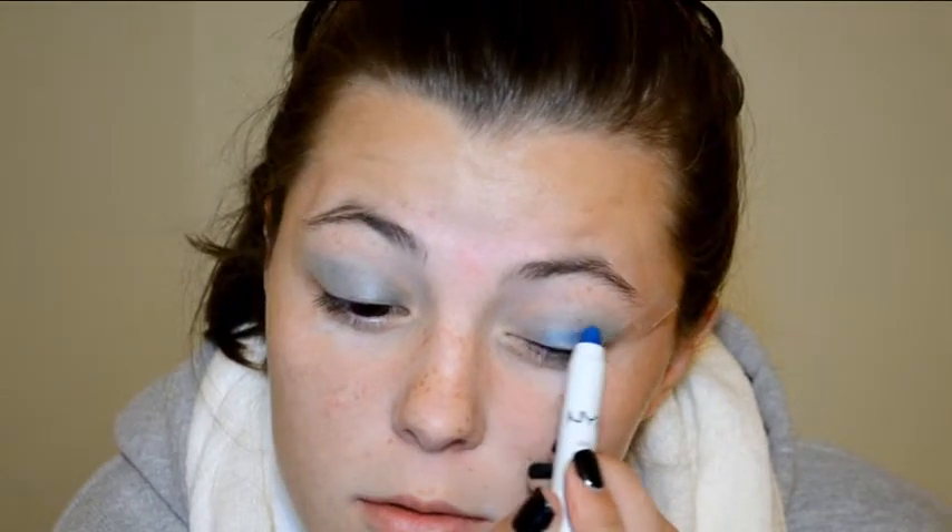Now I'm going to use my NYX Jumbo Eye Pencil in Peacock as the base for my eyeshadow. I haven't found that this product creases on me, so I'm going to apply as much product as I need and blend it out until it is seamless and perfect.